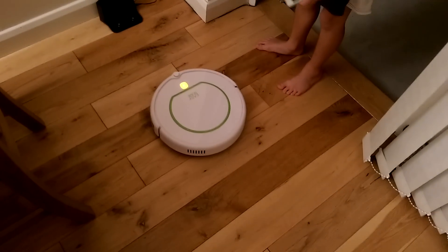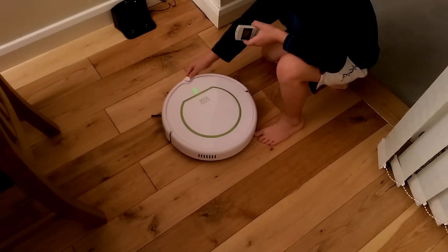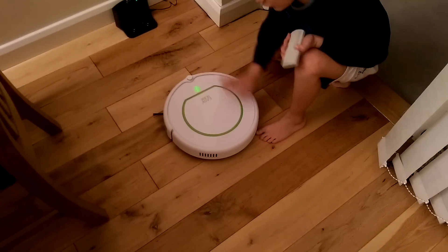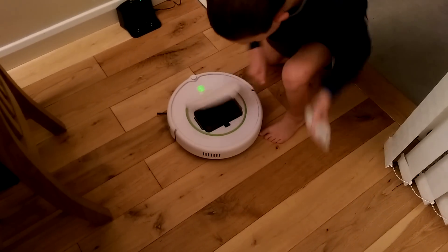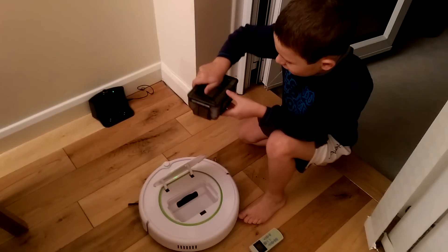It will do that if something is wrong. It has a top camera and a bumper, so it would bump into stuff. The bin is easy to open — you just push and lift out — and there is also a HEPA filter as well.